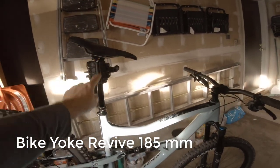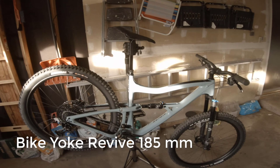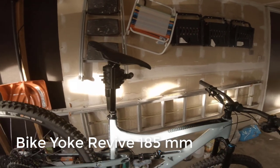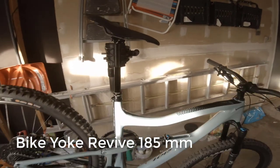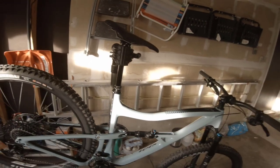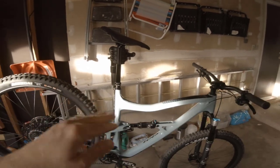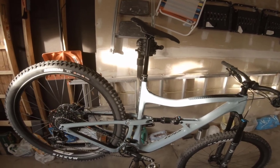Let me tell you the one other upgrade I did. See how long that dropper is? That is a 185mm Bike Yoke Revive, and that was the other upgrade. When you buy it, it's not that much — I think maybe another $70 — and it's completely worth it. It is such a cool little dropper. It's got this little device that you can turn and push the seat down, and when you do that and pull it back up, it eliminates any air that gets caught in the chamber. So if you've ever had a bouncy dropper, it'll knock that air out and go right back up to full extension.